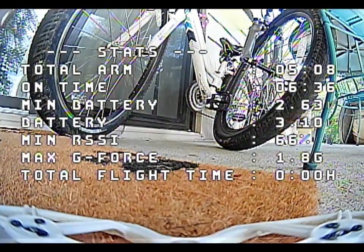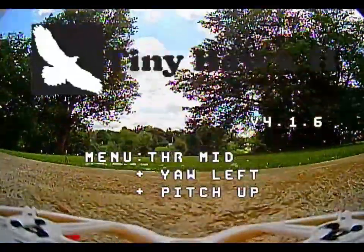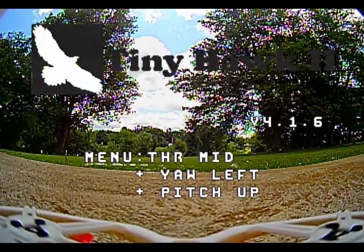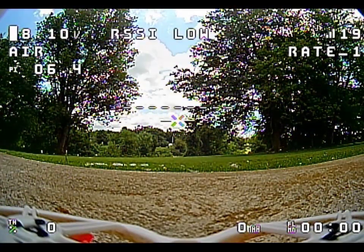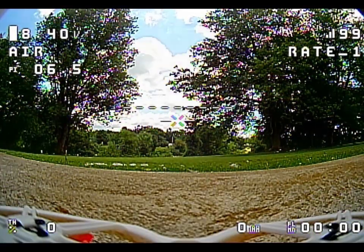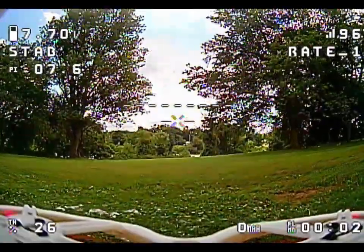I'm going to test 2S now, because before on 2S it would sag down to 5 volts if I went full throttle. I forgot to turn the radio on — there we go. And away we go.